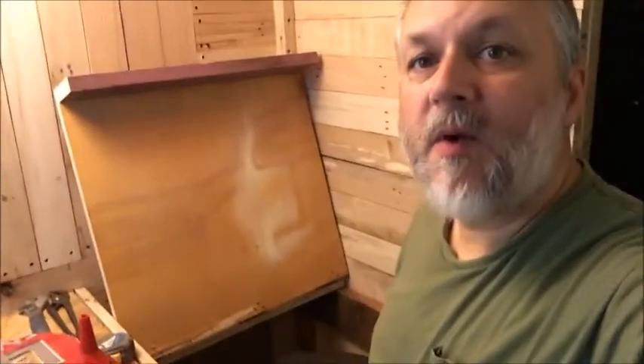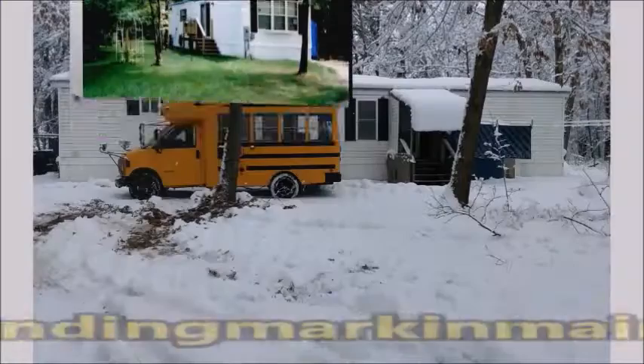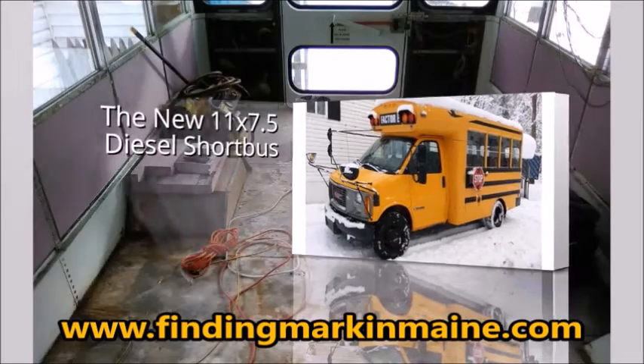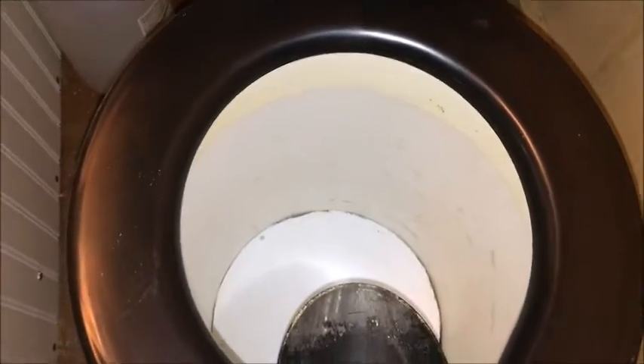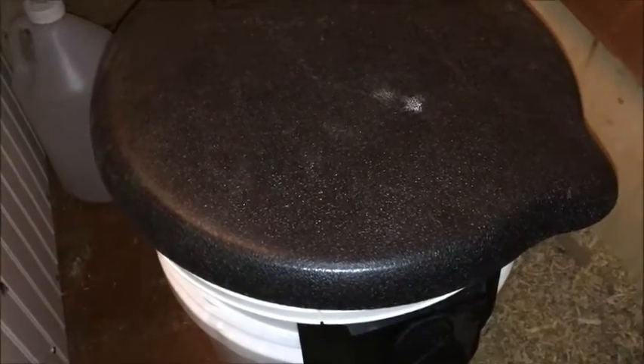Hi everyone, today I'm doing a little bit more modification on my sawdust toilet. This is the sawdust toilet I was using on my vacation last year — it could be for composting, and ultimately it went to a compost pile. That really wasn't the problem I had. The sawdust toilet itself worked really great from a previous video.